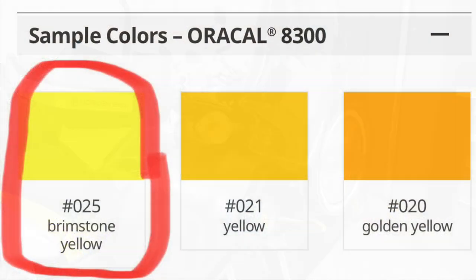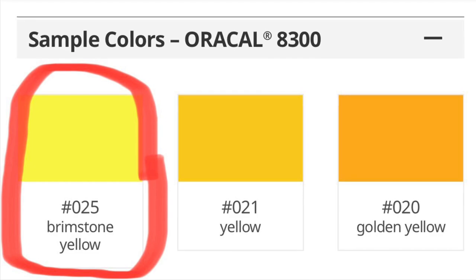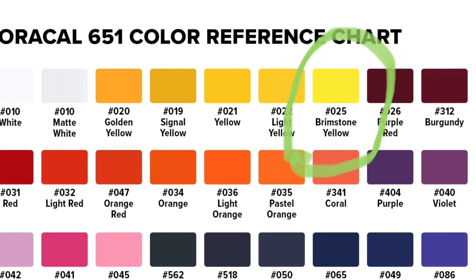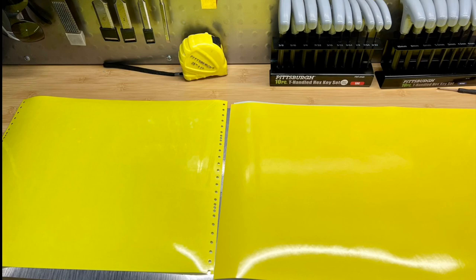Another thing I liked on the original prototype was the yellow on the wheels. So I went looking for some, and this Oracle 8300 is a transparent vinyl — it's the same color as brimstone yellow in their Oracle 651 vinyl, but as you can see it's a little bit lighter in the transparent vinyl.